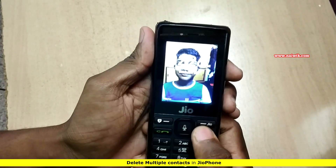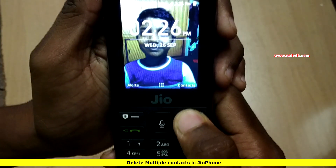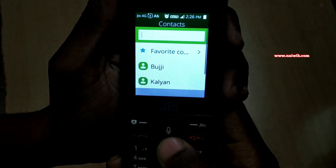Here is my Jio phone. Here are the contacts. You have to press this button. Now all the contacts will show up.